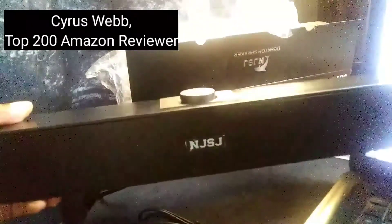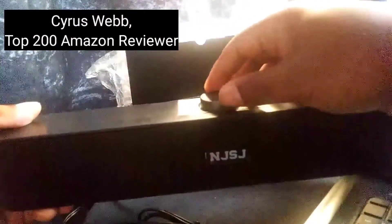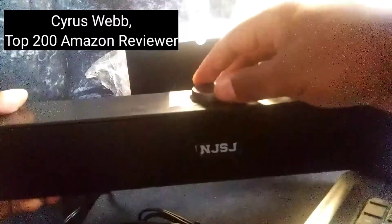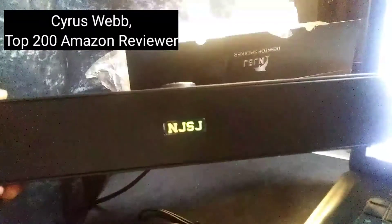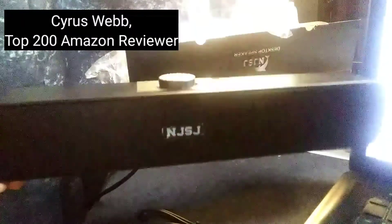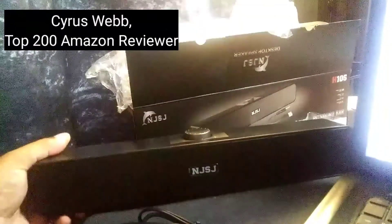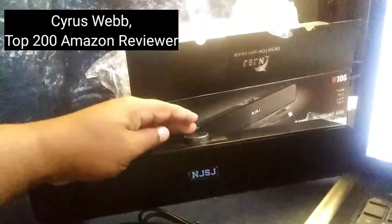Now listen to that sound. That's the low volume there. And there's the higher volume, not all the way up. Really clear sound.